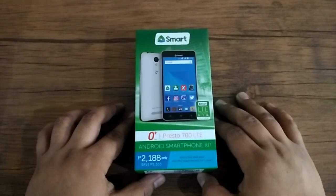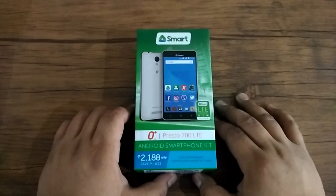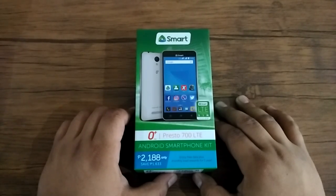Hi, this is Angie of TechnoGadget and we are here for another unboxing. This time we're going to unbox the latest smartphone from Oplus — this is the Oplus Presto 700 LTE.